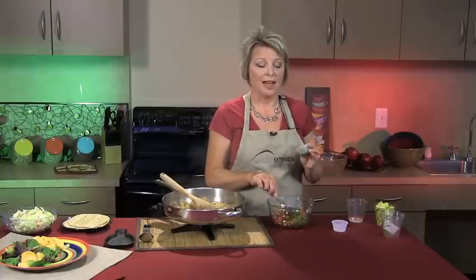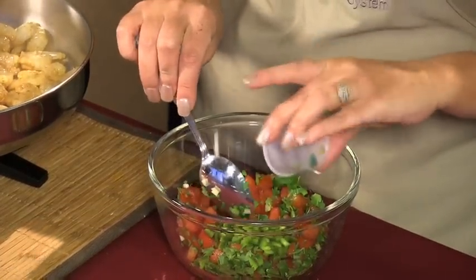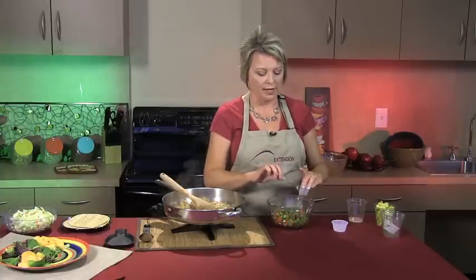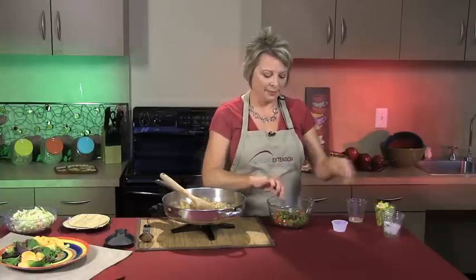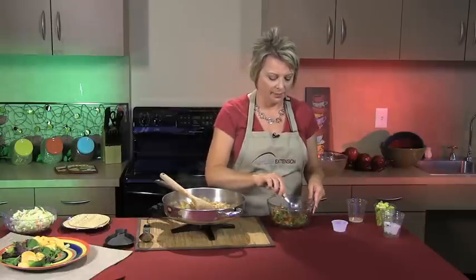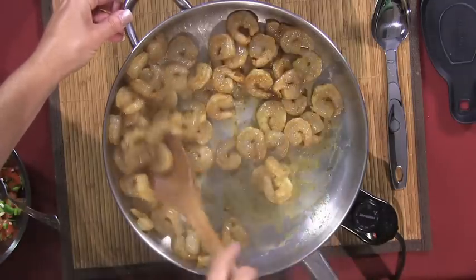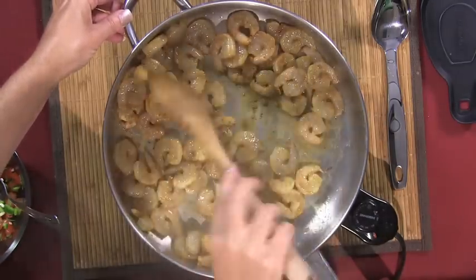Then we're going to add some jalapeño pepper — about two teaspoons. If you don't like a lot of spice, you could substitute a banana pepper for flavor without as much heat. Or if you like it hotter, you could use a habanero to make it spicier. Let's go ahead and give our shrimp a stir over here to make sure they're getting good and done.